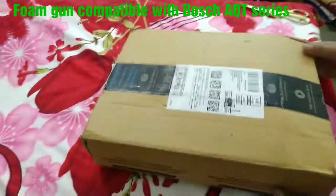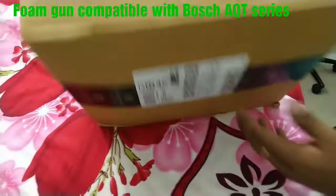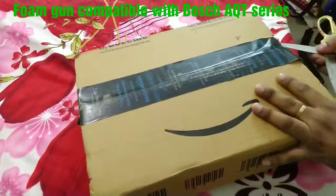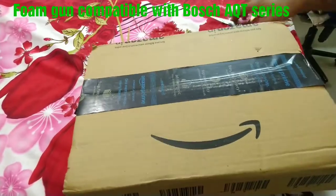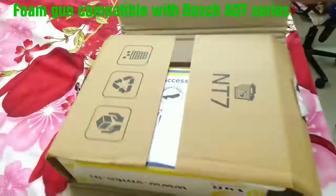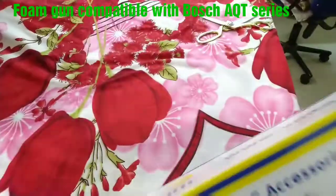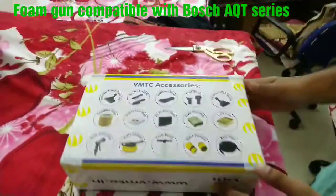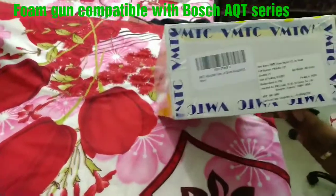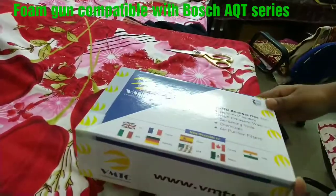Hi guys, today we will see the unboxing of a foam gun compatible with the Bosch AQT series. I got this item from Amazon after a long search. Its name is VMTC accessories — may be the name of the company. Anyhow, the thing that matters is it's compatible with the Bosch AQT pressure washer. The packing is very nice.